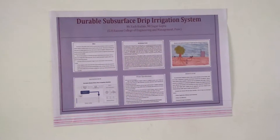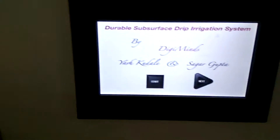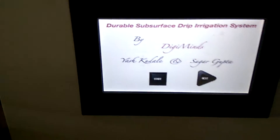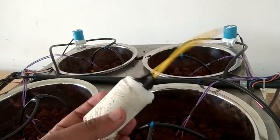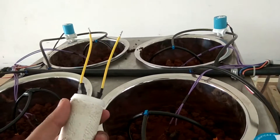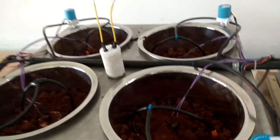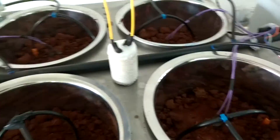This is our project: Durable Sub-Surface Drip Irrigation System. Normally, drip irrigation systems available in the market are based on time and don't account for moisture levels in the soil. So we developed our own soil moisture sensor made out of gypsum, using POP as a binding material. The cost of the sensor is just 10 rupees, whereas alternatives in the market cost around 2,000–4,000 rupees, making it very cheap and practically implementable.